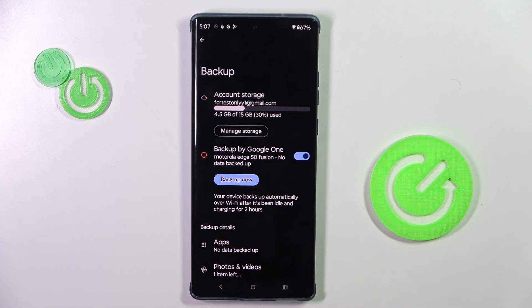So that's it. As you can see, backup is active, and your device backs up data automatically over Wi-Fi after it's been idle and charging for two hours.